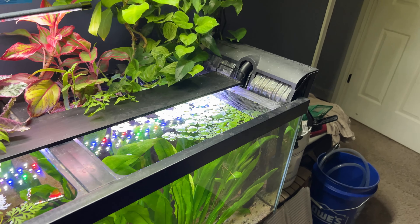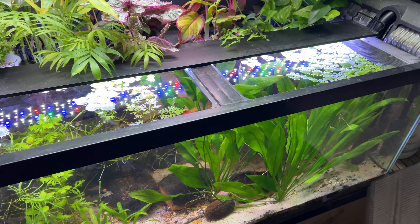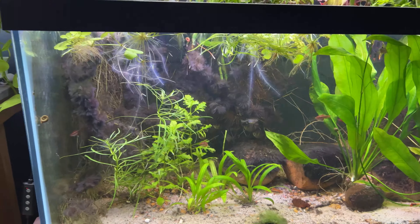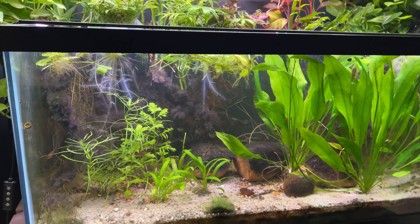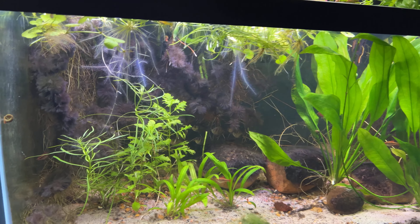So some of the other ones I pull out of the 29-gallon tank, I might move them back in here. Some of these frog bit leaves are getting so big — it's awesome.